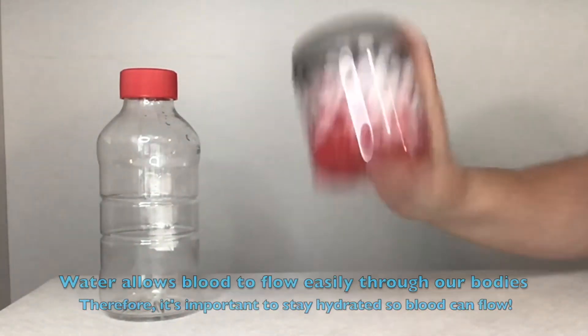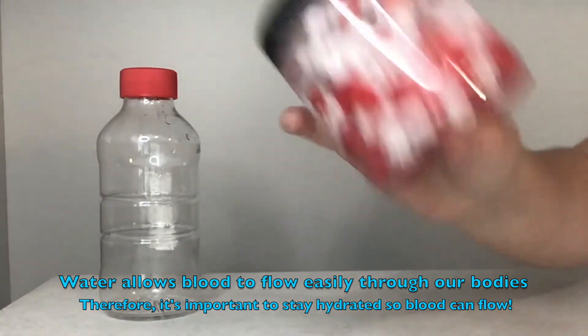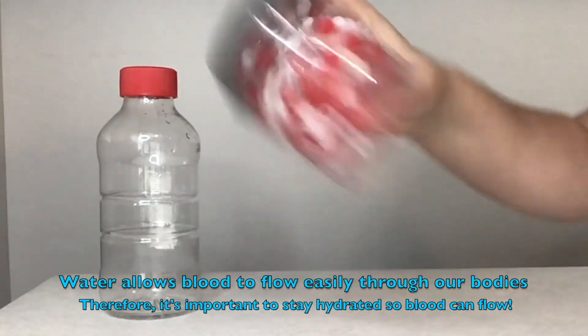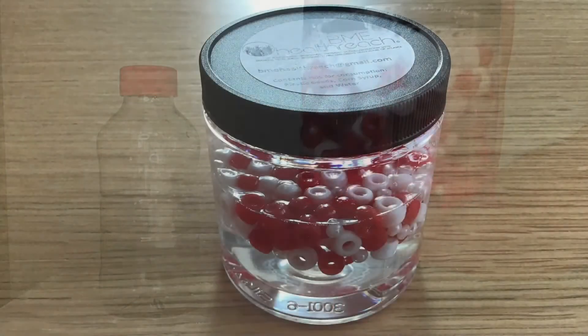You can see this time that the beads are moving throughout the plasma mixture. The water helped make the fluid less viscous, or more able to flow. So that is why it is really important to drink water throughout the day and stay hydrated, so that your blood can easily flow throughout your blood vessels and throughout your body.